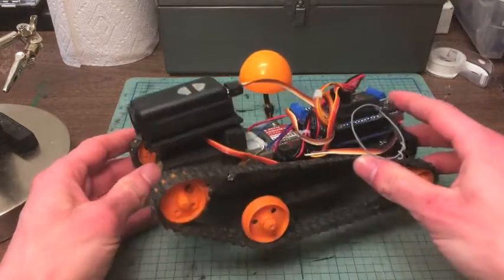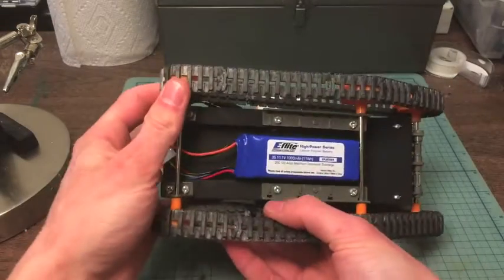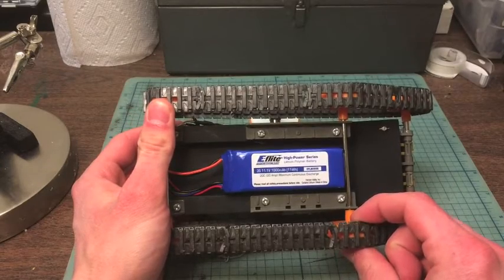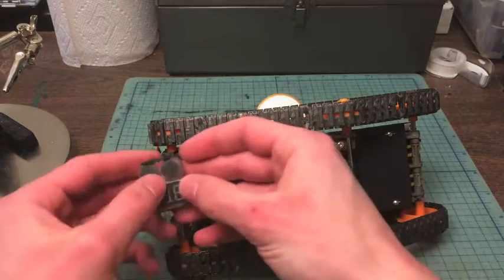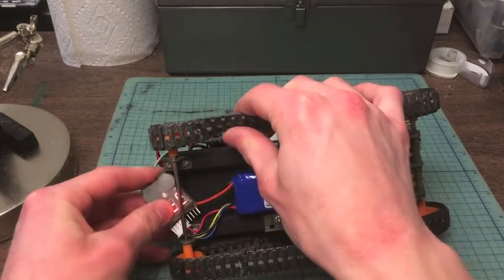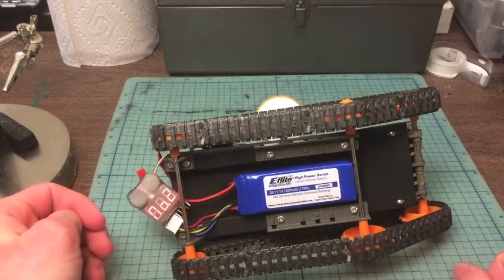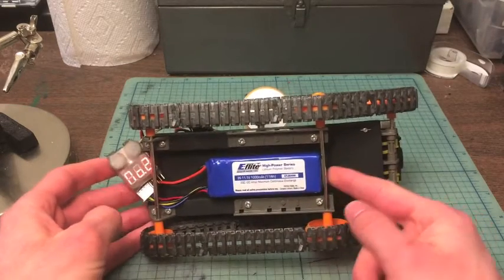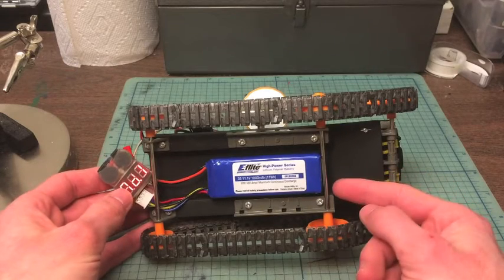When you turn the vehicle over you can see the battery on the bottom. I'm using a 1000 milliamp-hour, three-cell lithium polymer battery. I use a little voltmeter that I can clip onto the back — that'll tell me when I'm running out of battery and need to stop and charge it up again. Before you use LiPo batteries, you'll want to read up on safety issues regarding them unless you are already familiar.